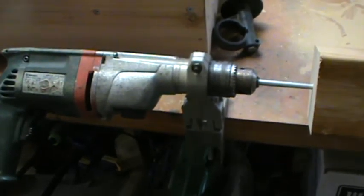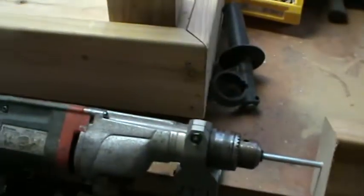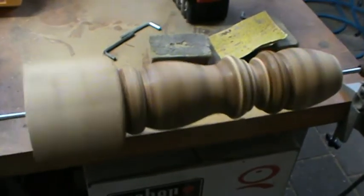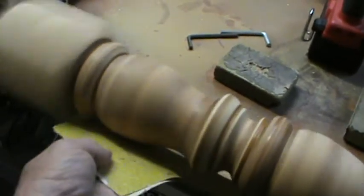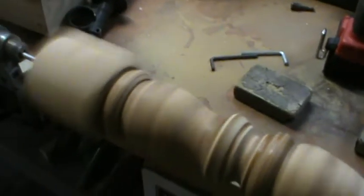15 seconds to set up: one clamp, two clamps, drill bit, drill, and off you go. Thank you.